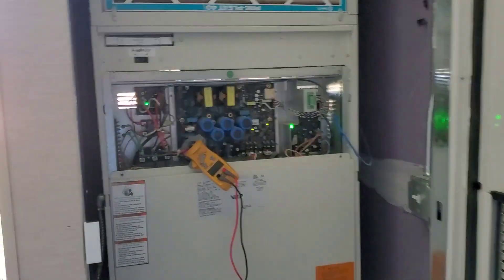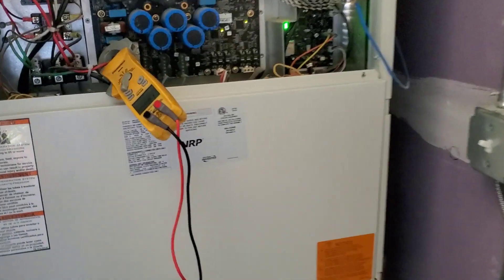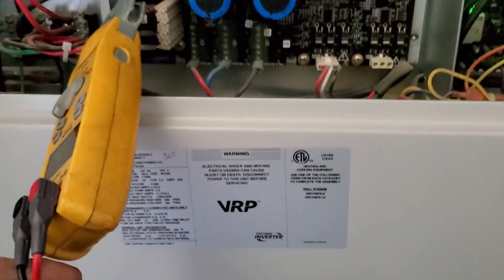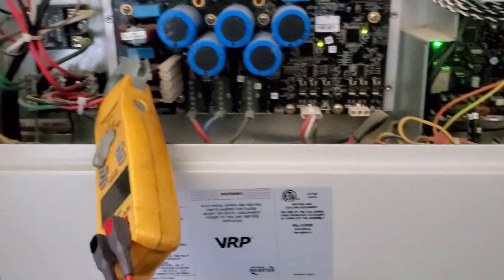Hey guys, I don't think I've ever showed you one of these units. These are made by Frederick — VRPs. So instead of PTACs or whatever they call them, these are variable speed hotel units.